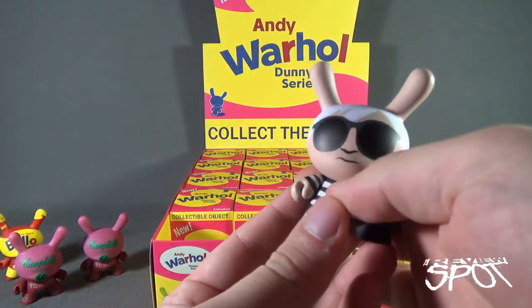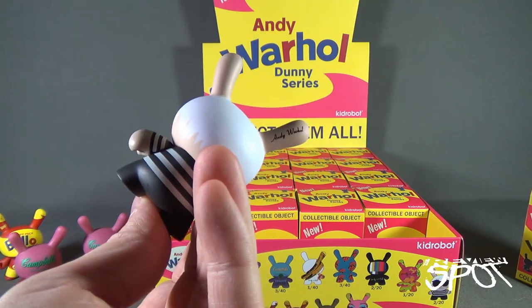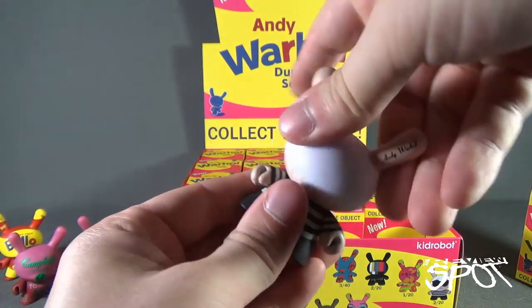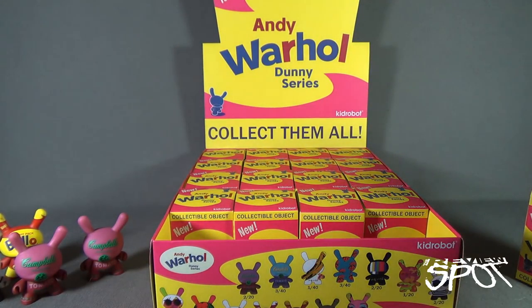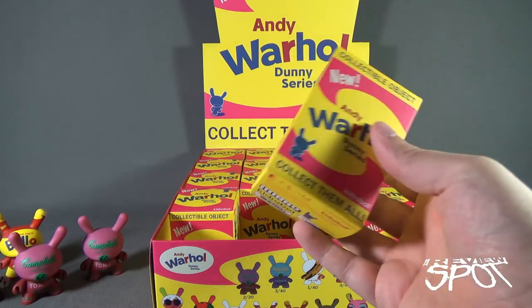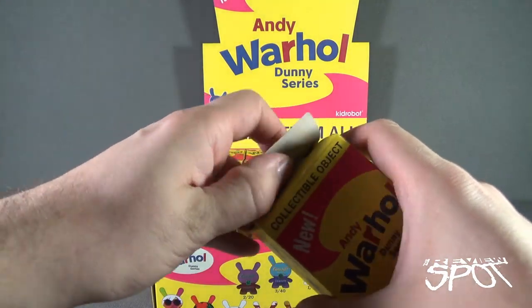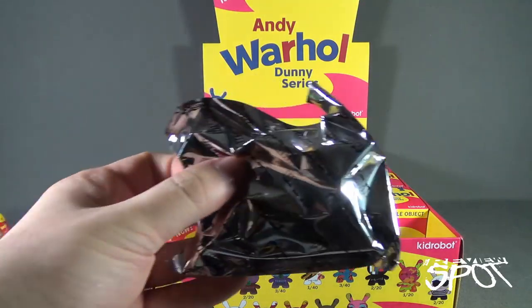Speaking of Andy Warhol, we have the Andy Warhol Dunny itself — signature still present on the ear. Andy Warhol was a very unique fellow. One thing people remember Andy Warhol for was his notable claim that everybody has 15 minutes of fame — everybody: you, me, the gardener next door, the guy that delivers your mail — sooner or later in your life you will have 15 minutes of fame.